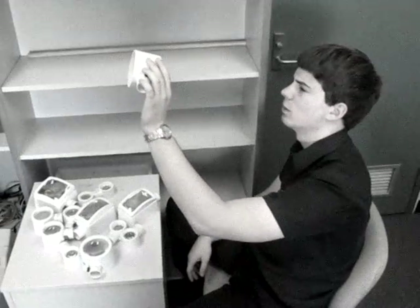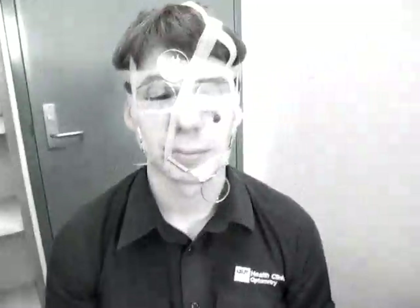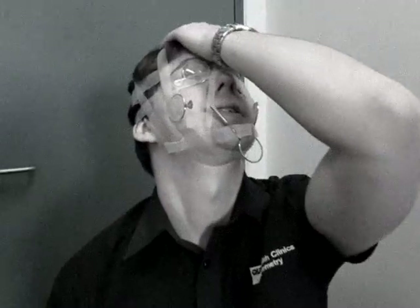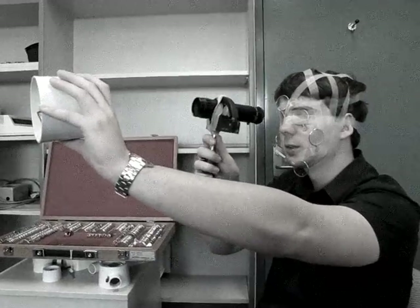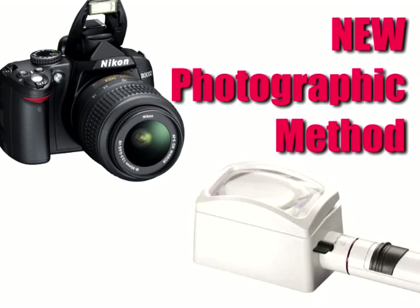Are you tired of your stand magnifiers never having the right EVD? Sick of trying to use the trial lenses and sticky tape like you are stuck in the dark edges? You focus and focus, but nothing ever seemed to work. Introducing the brand new system that makes stand magnifiers a breeze.